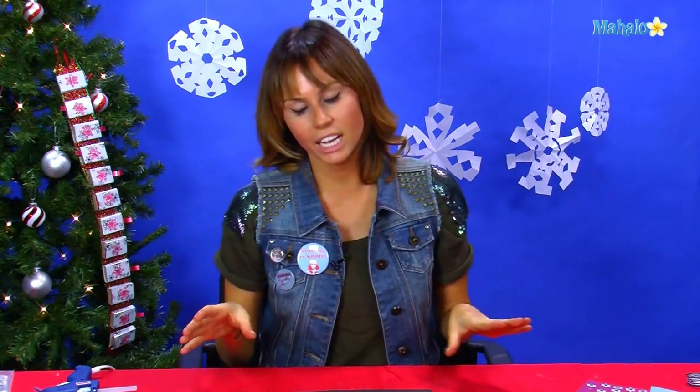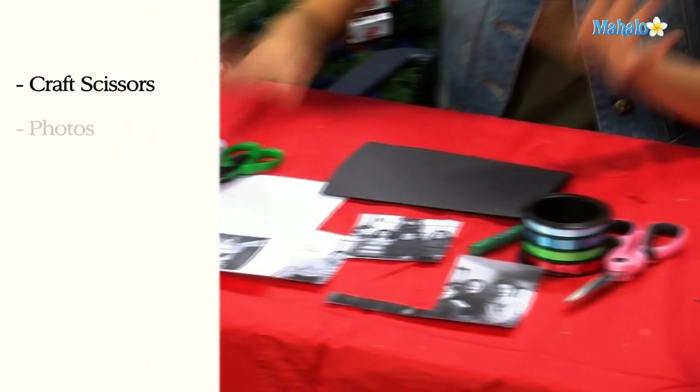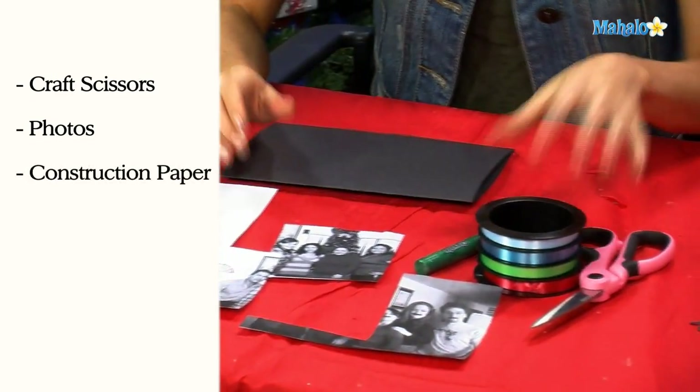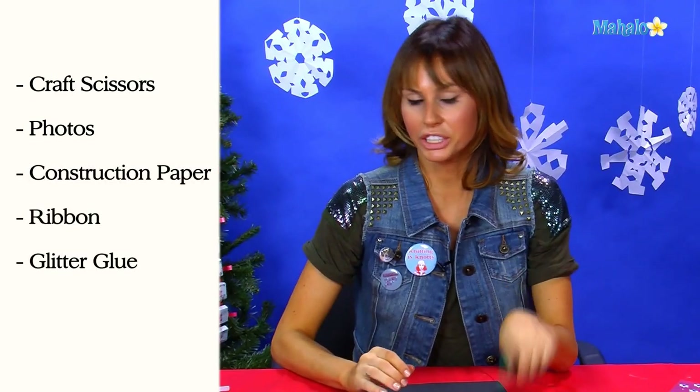In order to make a holiday collage you need some craft scissors, a bunch of photocopies of your favorite holiday pictures, some construction paper, ribbon, and a little bit of glitter glue.